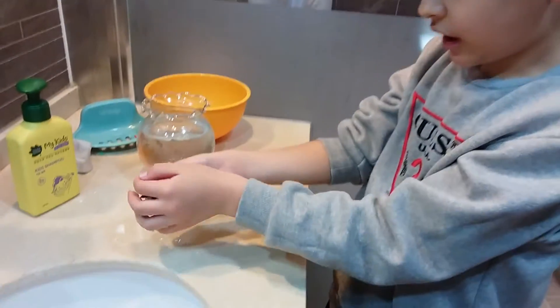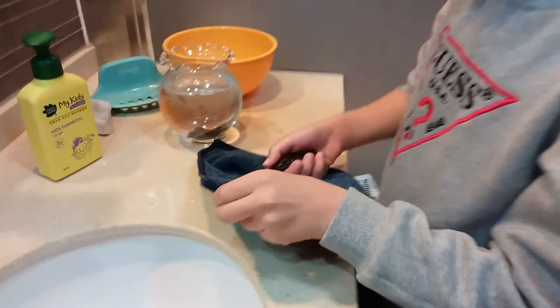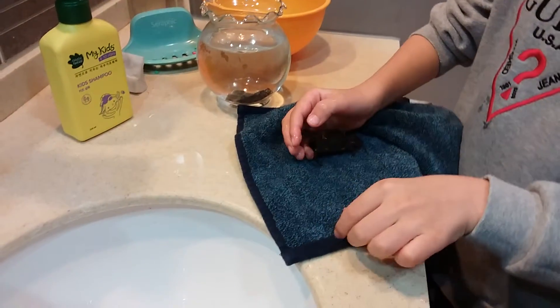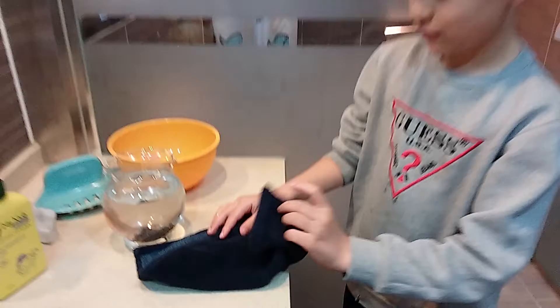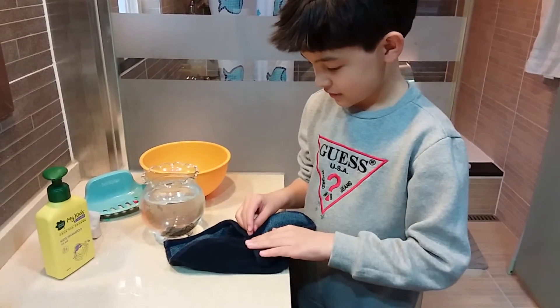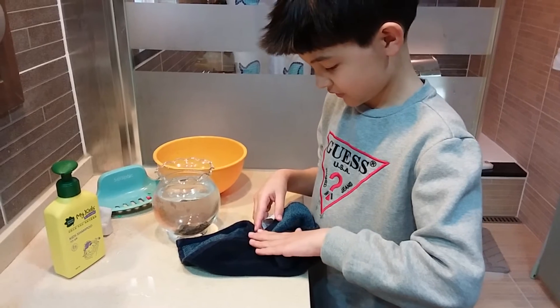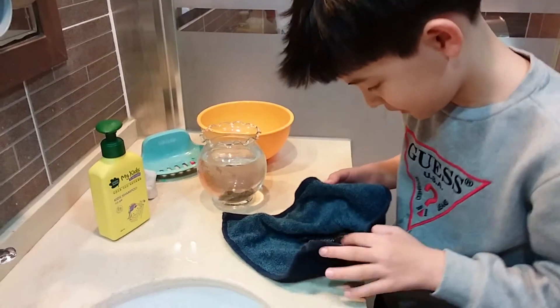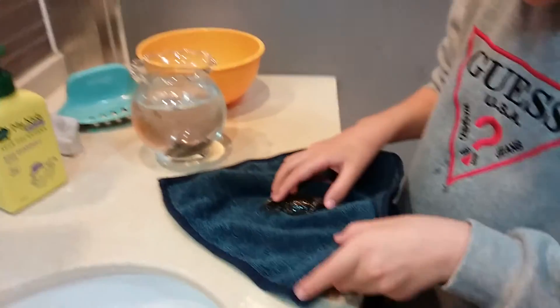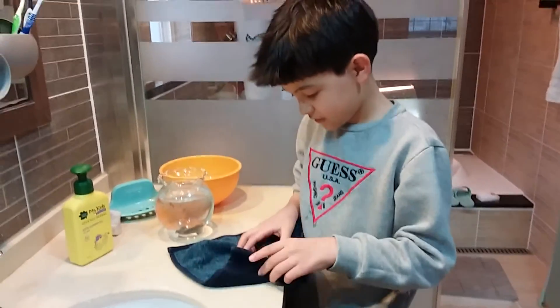Now get a really small towel that you don't use, and then gently put the towel over your crab. Touch it a little bit to dry it off. You may also want to move the water away.